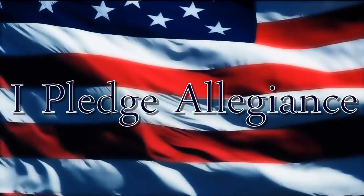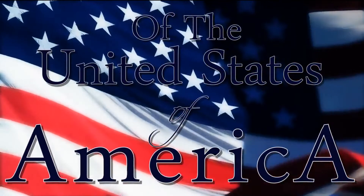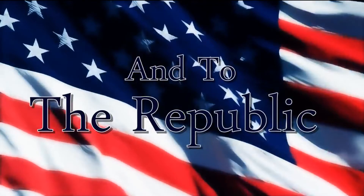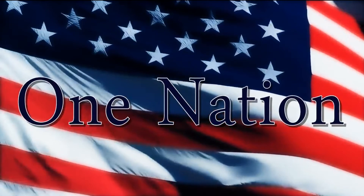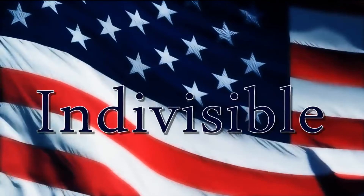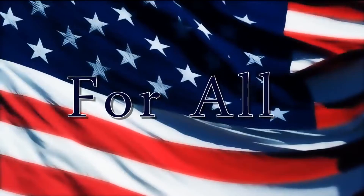I pledge allegiance to the flag of the United States of America and to the republic for which it stands, one nation under God, indivisible, with liberty and justice for all. Thank you.